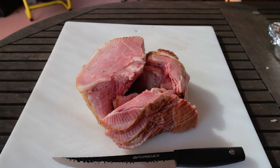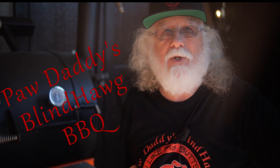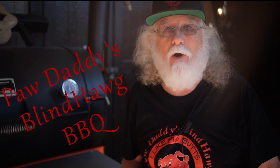Look at all that sliced ham. Your friends and family will be amazed — they're going to love this. Now all you got to do is hit that like button on your way out. Consider subscribing and I hope to see you next time at Paw Daddy's Blind Dog BBQ.